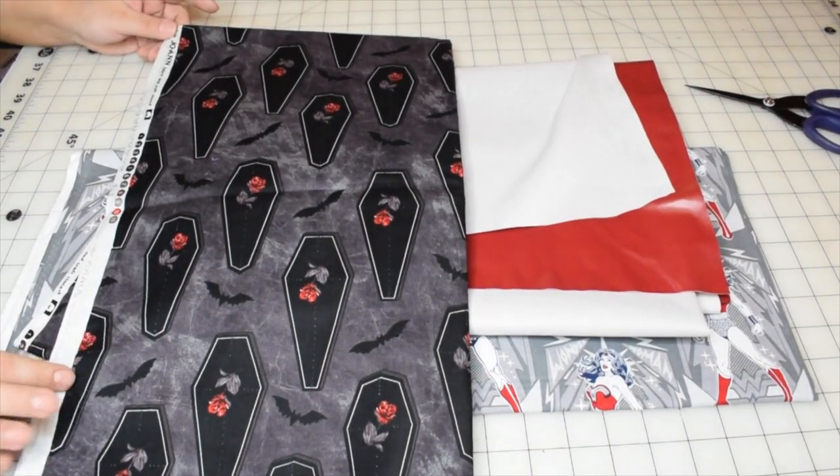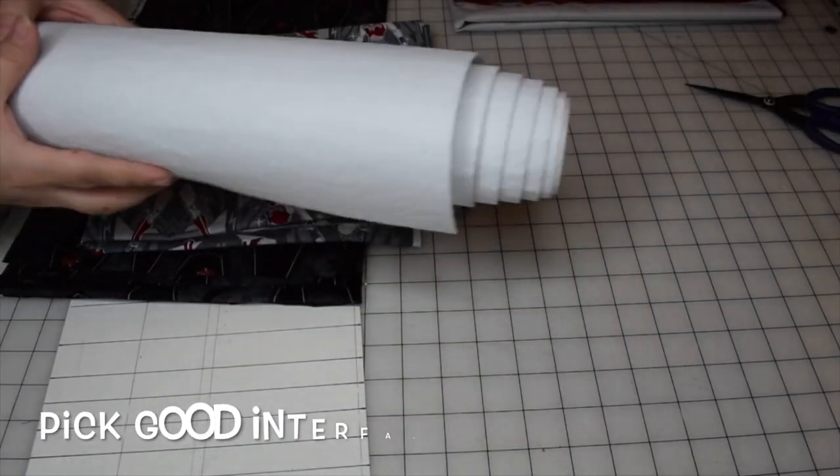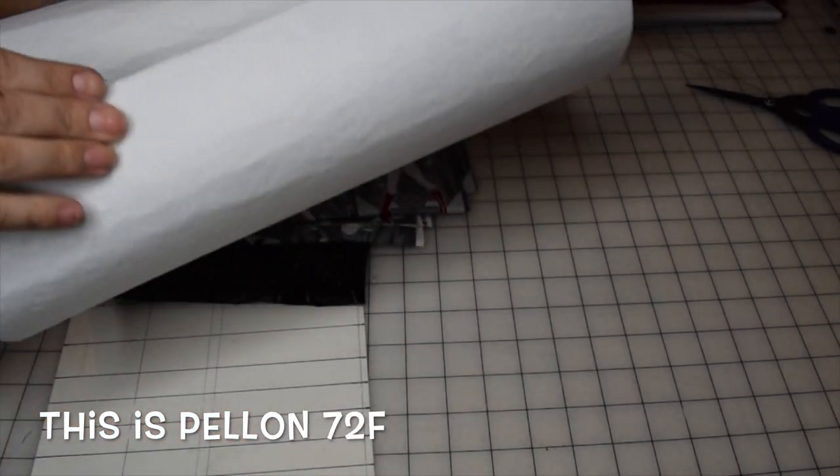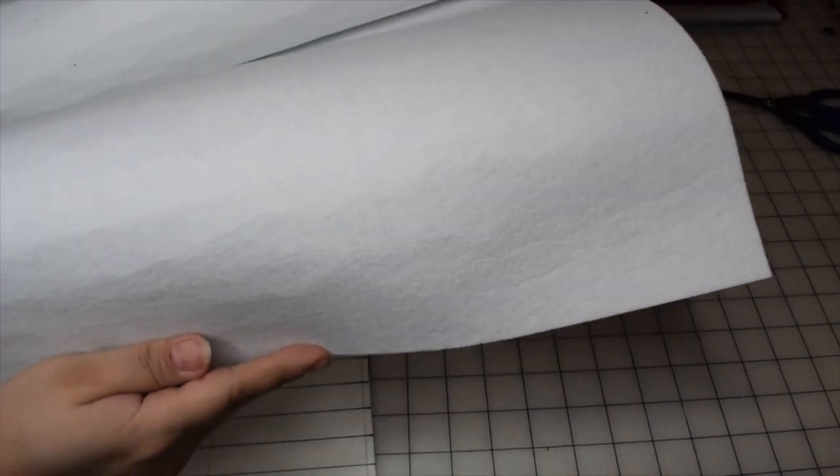The next thing I want to show you is the interfacing — this is a very heavy-duty felted interfacing. I use this on all of my makeup bags because it's very stiff. It might be a little hard to work with, but it protects my makeup and brushes, so I love it.